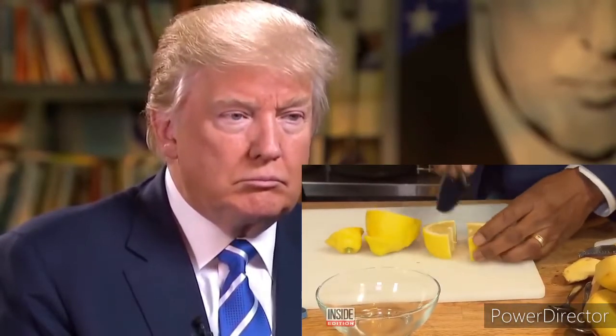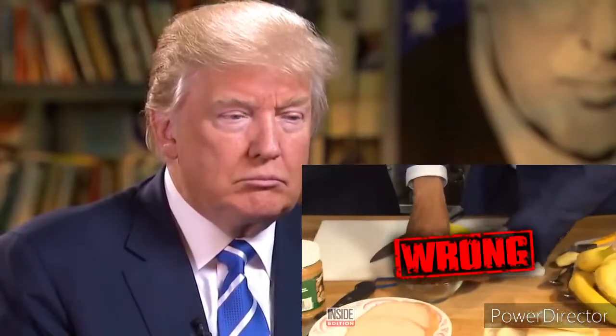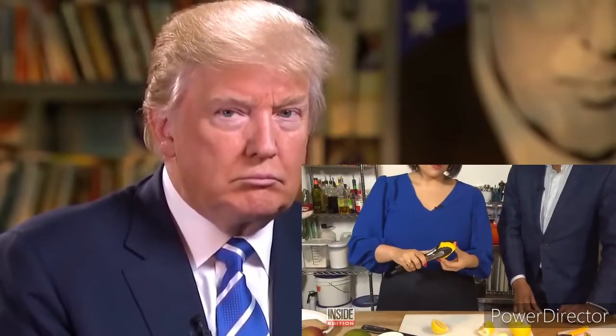Want to get all the juice out of a lemon? Just squeeze it, right? Wrong. Take your lemon, roll it on your countertop, and then use a pair of tongs to give you a little bit of leverage, and you can squeeze all the juice out. That's impressive.